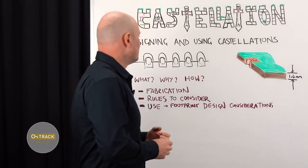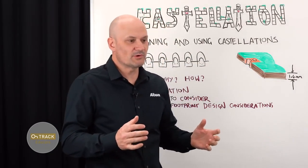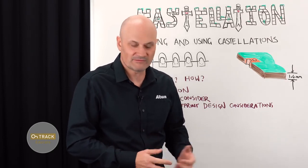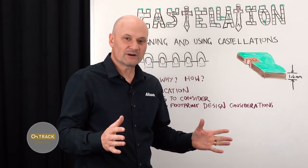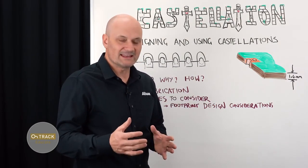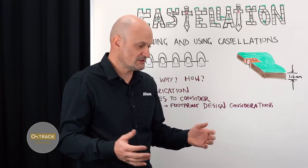I thought it would be important to discuss some of the issues around that. Let's start with how these are made. The most important thing in PCB design is first understanding how something is actually going to be fabricated. Not every PCB fabricator likes doing castellations because there are certain manufacturing issues, but most of them can do it if you talk to them and explain what you're trying to achieve.